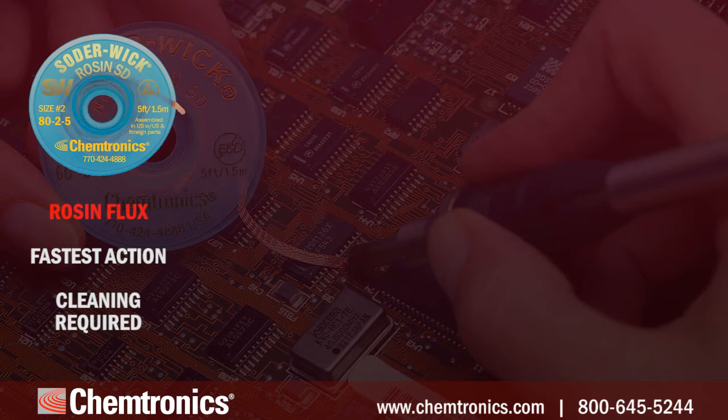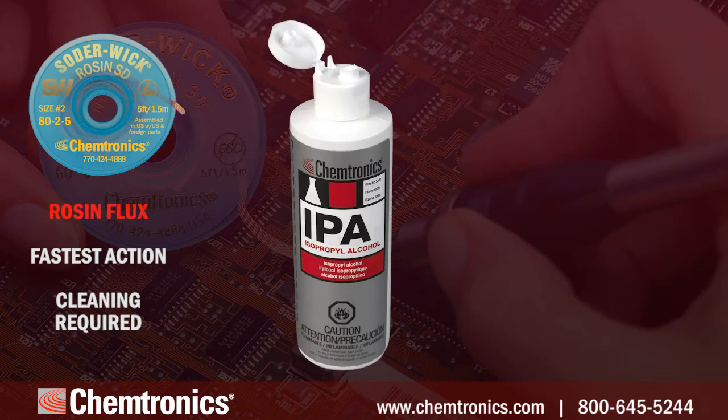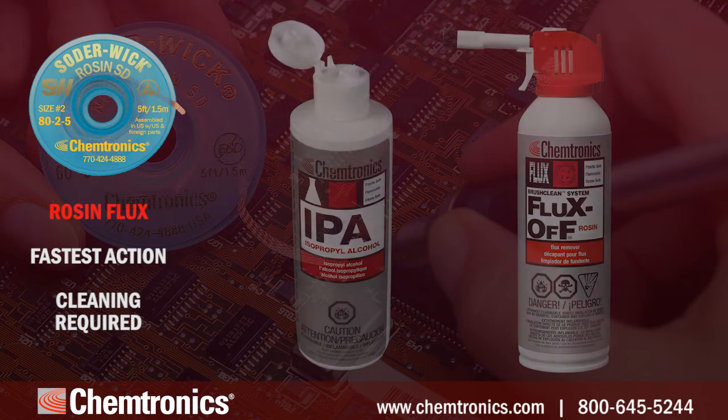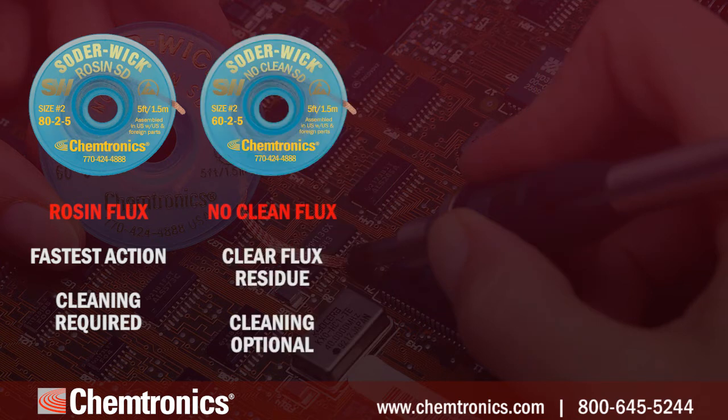Rosin flux braid has the fastest wicking action, but it does leave behind residues that need to be thoroughly cleaned. Isopropyl alcohol or Chemtronics Flux-Off branded cleaners will do an effective job. No-clean flux braid is ideal when cleaning isn't practical or possible — only a clear, non-ionic residue is left behind that is safe to leave on the board.